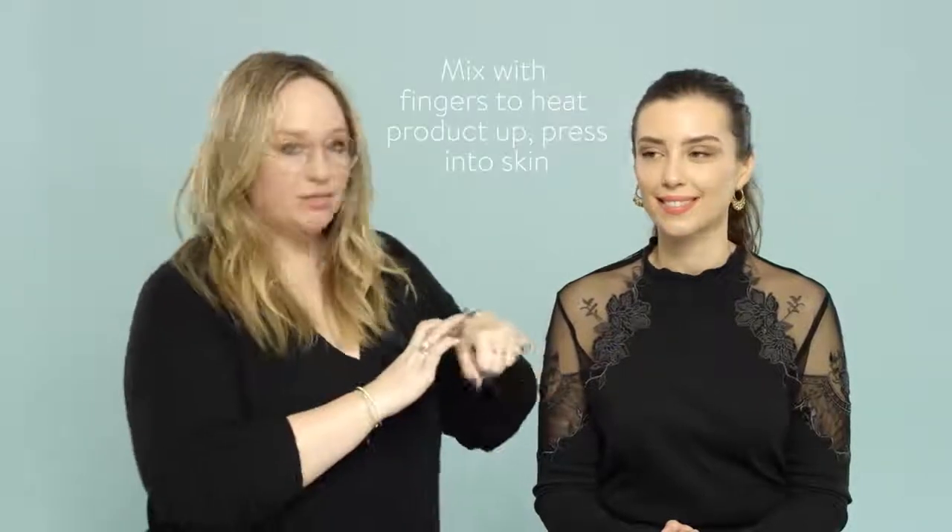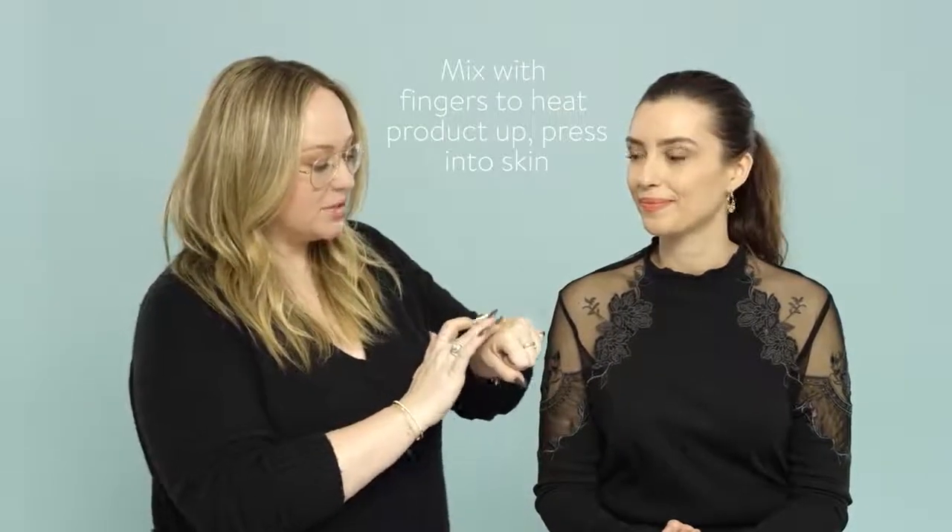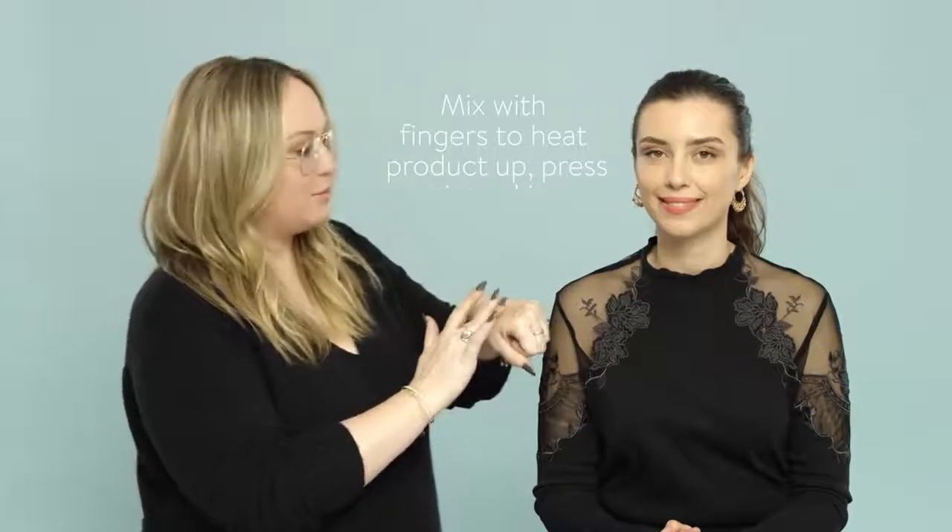Adela really wants a targeted glow, so what we're going to do is apply the Dazzle Drops directly onto her skin. What I like to do is actually place them on my hand and use my fingers, because I really like to heat up the product and then press it into the skin.